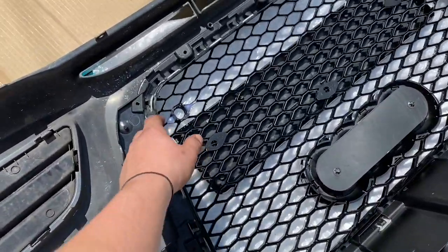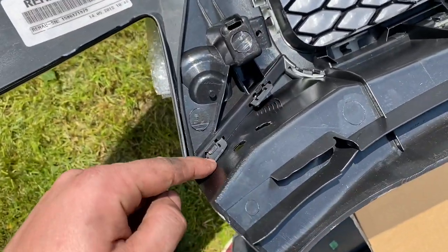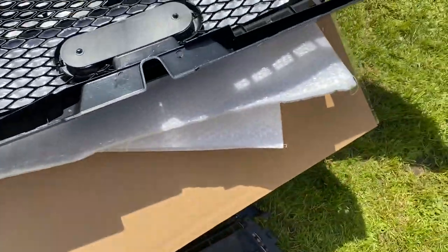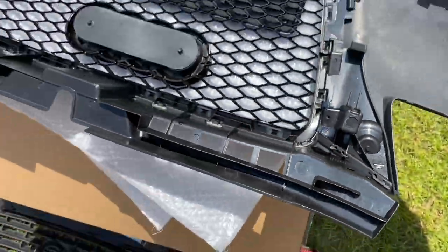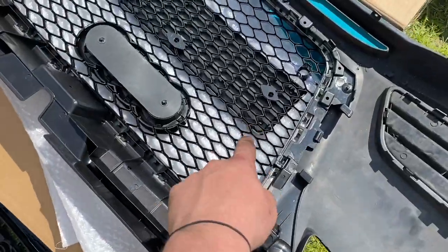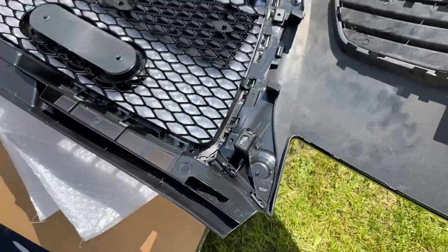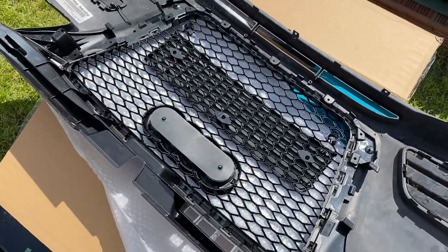It's on boys! It literally just wiggles off and pops out. There are these clips — you unclip those two, and the same on this side. Once you've unclipped them, it literally just pulls off. Then the new grill just clips back into place, you clip them in, and that's sorted guys. I'll fit this back on the bumper and show you what the finished result looks like.